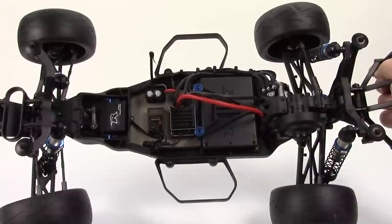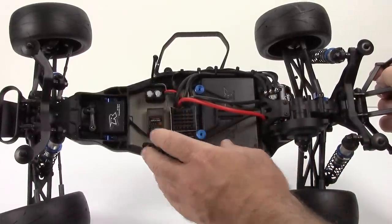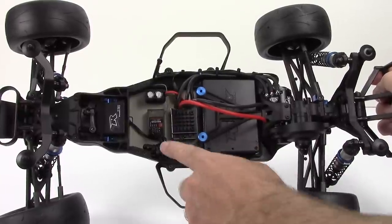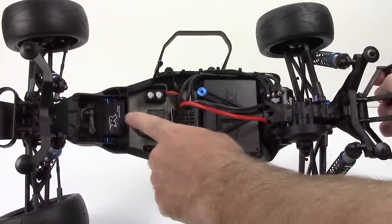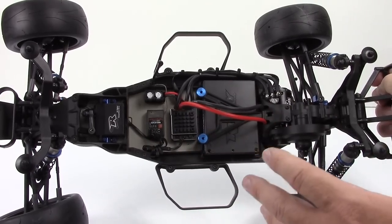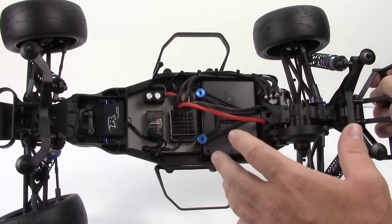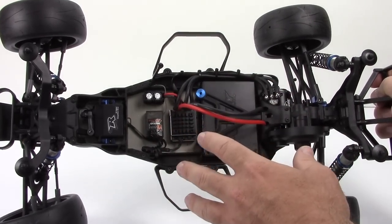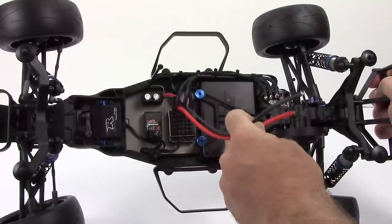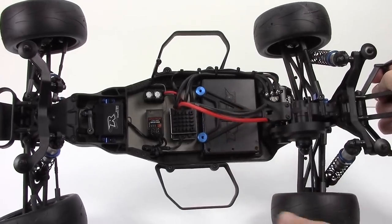Right here you're seeing a pretty simple layout and I'm really impressed with how much room this thing has. When I originally built up my B5M, I had no room at all — I even had to put my receiver up on top of my servo to get everything in there. So it's nice to have some room, kind of spread things out. I've got everything pretty perfectly spaced here, and I'm just waiting for those two four millimeter bullets to go onto my Reedy battery.